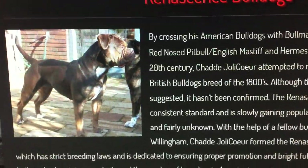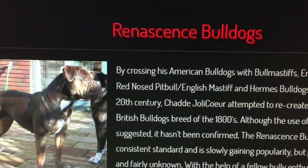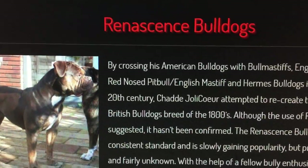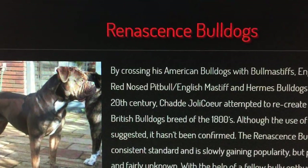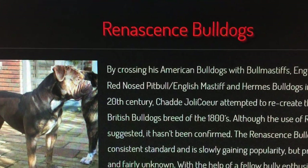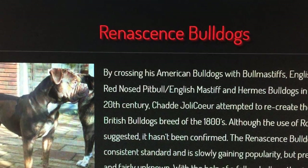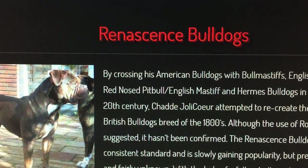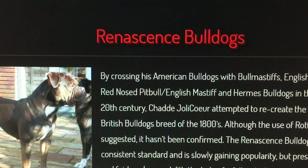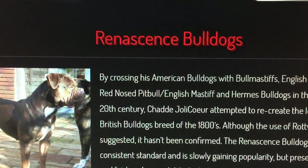People got to learn the difference. I tell the truth — I don't lie, I don't bullshit people. If you got the gargoyle bloodline and you got the Hermes bloodline, you do not have an Old English Bulldoggy at all. You have a Hermes Bulldog and you have a Rennison Bulldog. That's what you have.